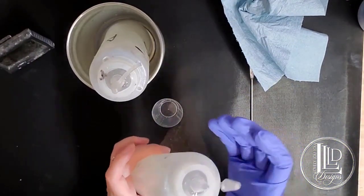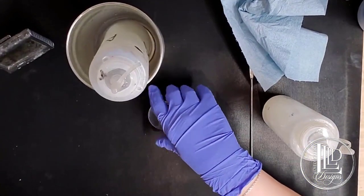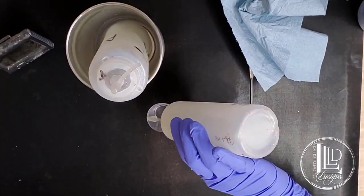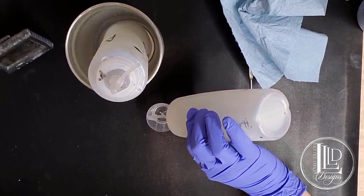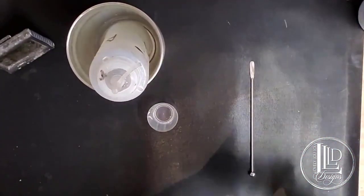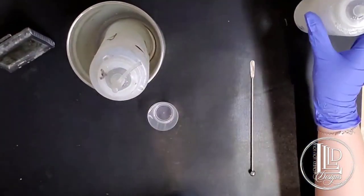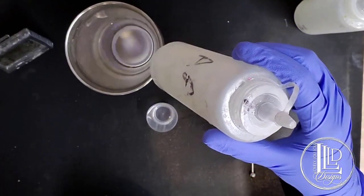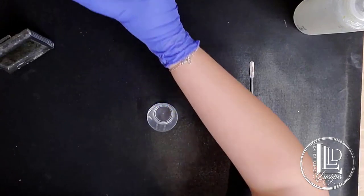I always start by putting Part B in my measuring cup first, because it is the thinner of the two parts, so it makes it easier to mix together. I'm just going to measure it here — five milliliters — and I'm going to take my Part A out of the warm water bath. The reason why I'm using the stainless steel tumbler is because it retains the heat in the water better.